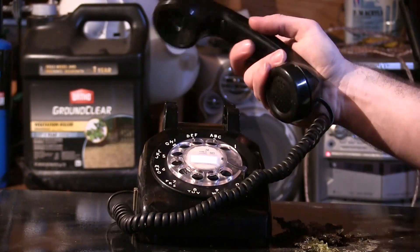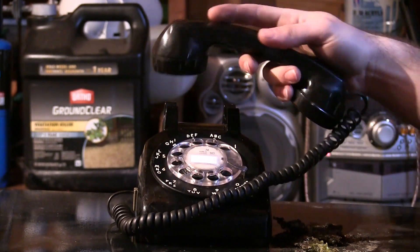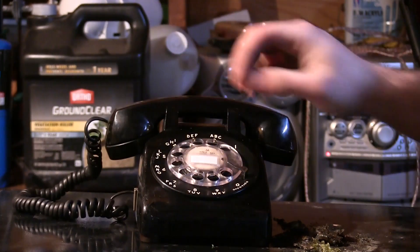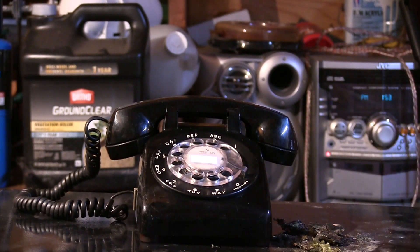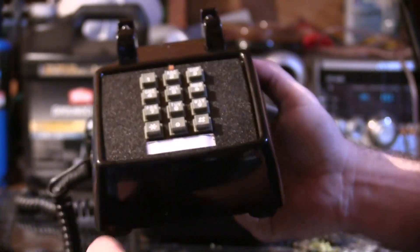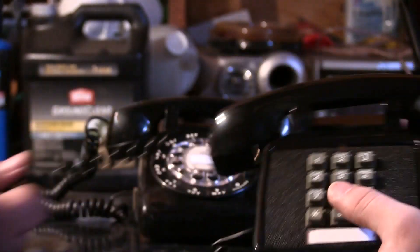Today we are going to microwave two telephones. This one is an old fashioned rotary pulse telephone. We also have a touch tone, a little bit more of a new one here, and we're going to microwave them. We're going to start off with this one - it's a little bit more cheap, more lighter than this vintage one. Let's get right to it.